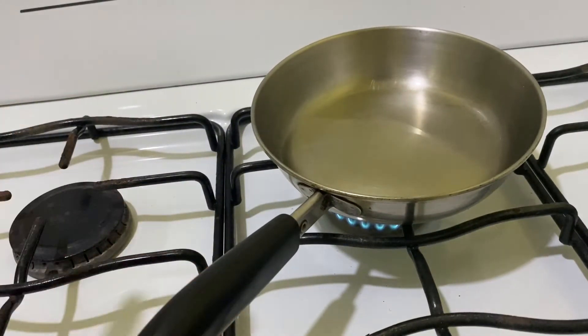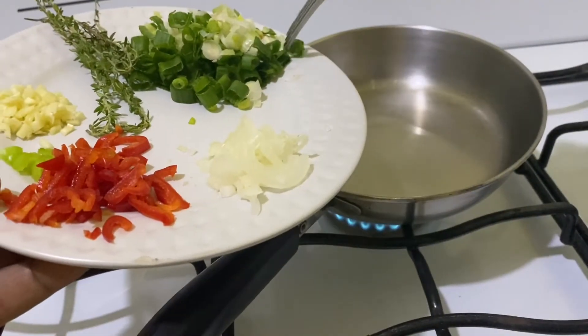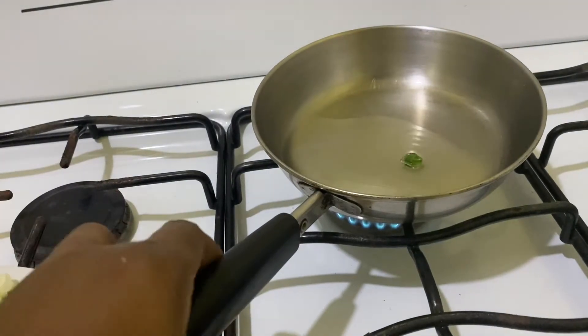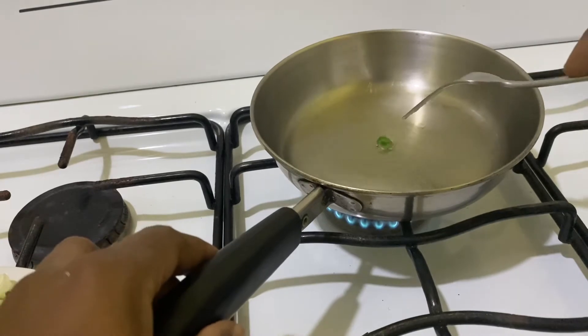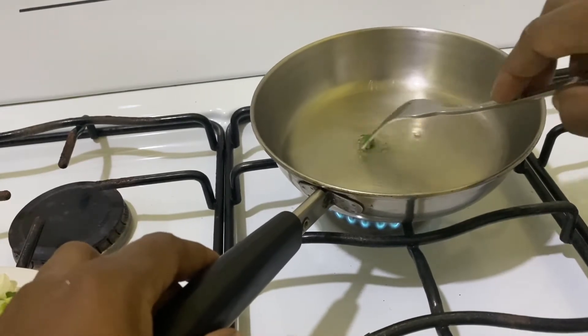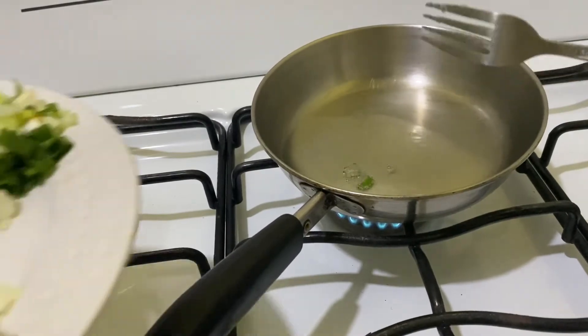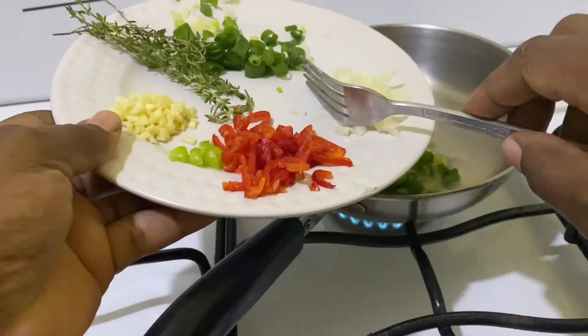To test if the oil is hot, drop just a small piece of seasoning in — you can see it's just starting to sizzle, so let it heat a little more before adding the rest of the seasoning. We are not going to let it fry — we're just going to sauté.